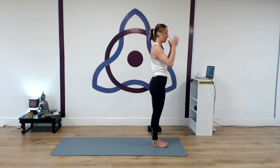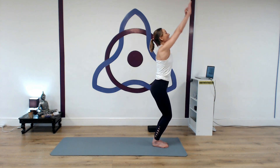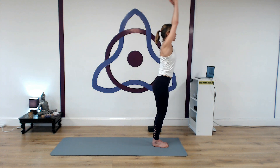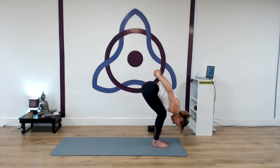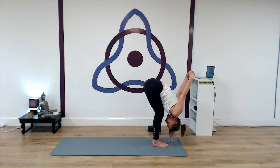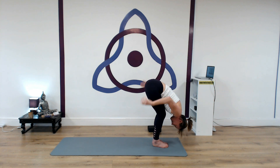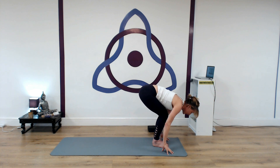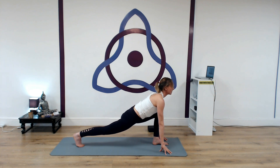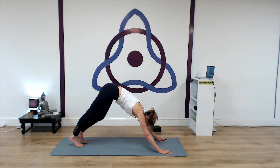Let's take a couple of rounds through Surya Namaskar to get warmer. This variation, we're going to hook the thumbs, bend the knees. As you inhale, sweep the arms up and back, lifting the chest, straighten the legs. Exhale, sweep the arms down, interlace the fingers at the lower back, reaching the arms — nice and long through the neck. Breathing in and out. Inhale, release the hands, bend the knees, lift the chest. Step the right leg back into high lunge. Inhale, lift the chest. Exhale, plant the hands, step back into down dog. Inhale, roll forward into plank pose — gaze forward, chest forward. Exhale, bend the elbows — take the first round all the way down to the belly.